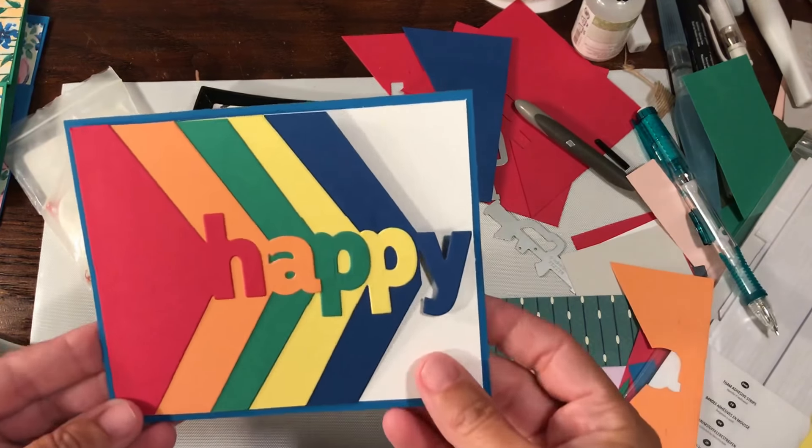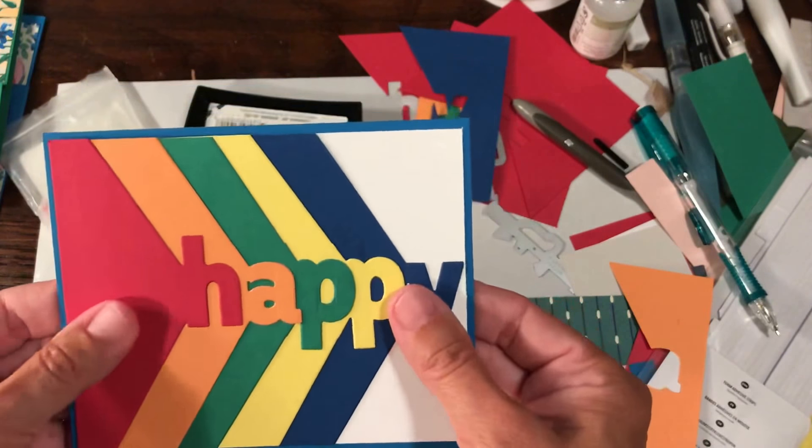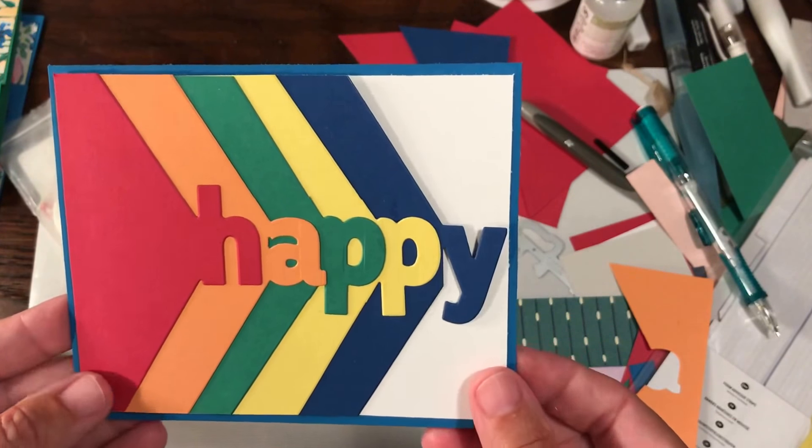Hey guys, Rachel here from Rachelthestamper.com. I made this super fun card for a very special boy whose birthday party we're going to tomorrow.